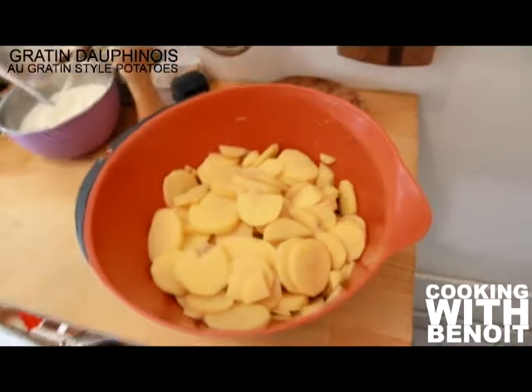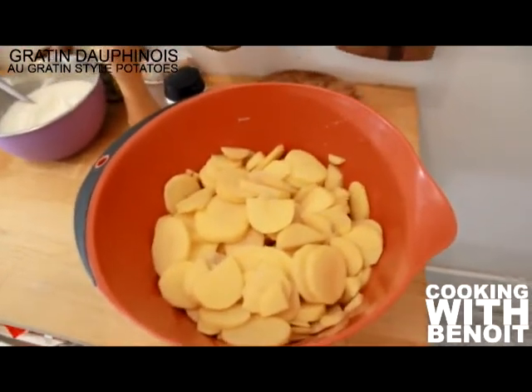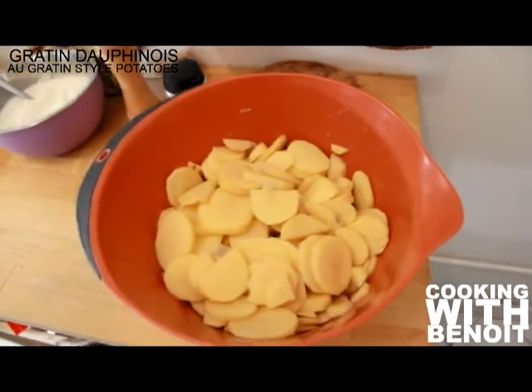First of all, peel and thinly slice the potatoes. Don't wash them at all, because you will need to preserve the starch in the potatoes so they bake perfectly.